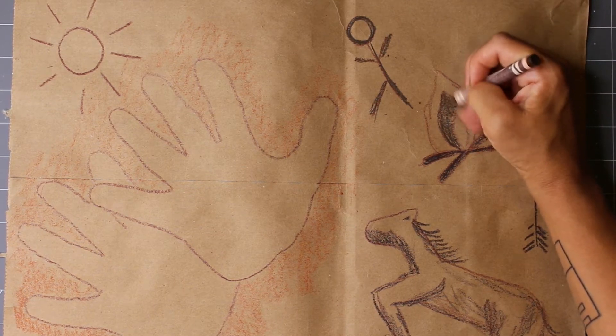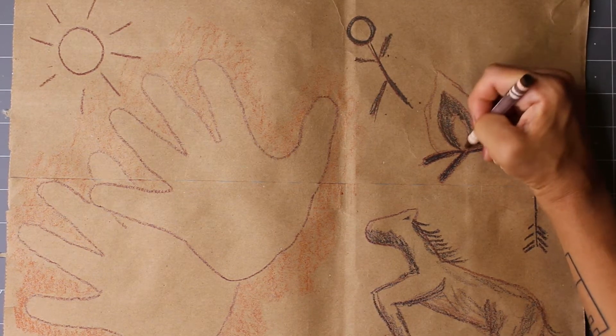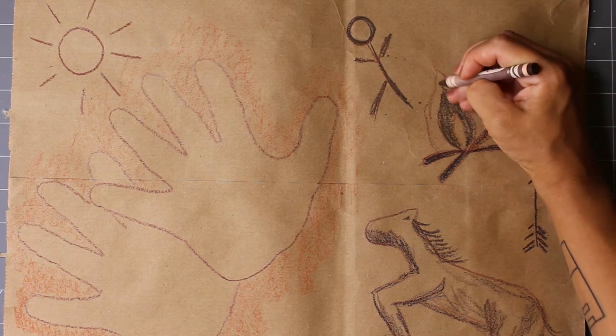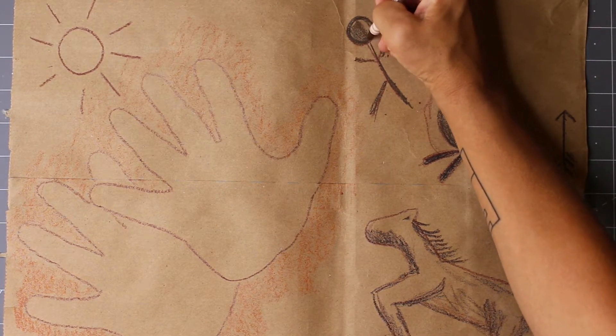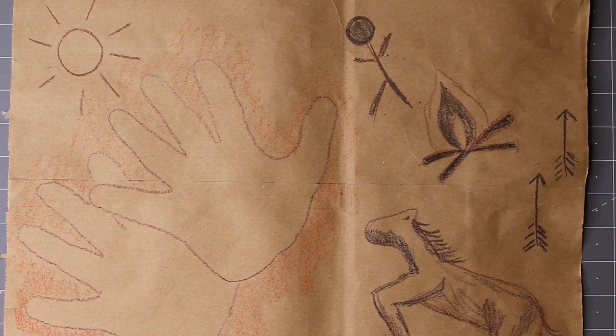Hi there, I'm Abby from Grow Good Humans. Today I will be showing you how to take an ordinary paper grocery bag and transform it into a work of art inspired by ancient cave paintings. Let's get started.